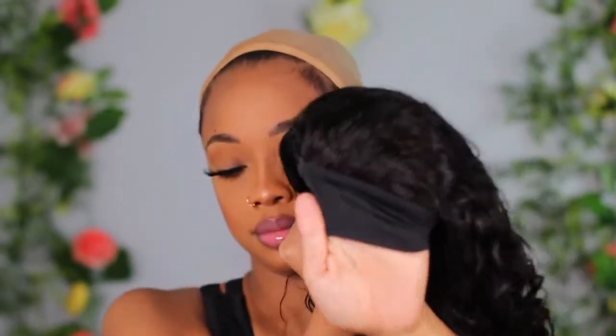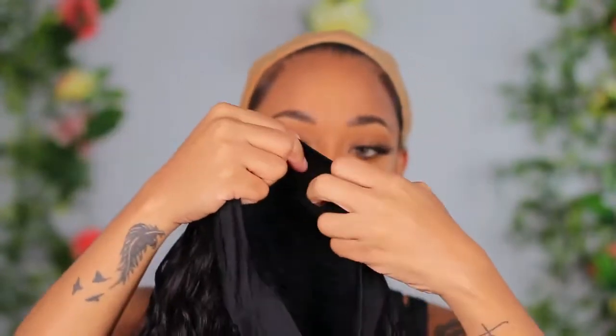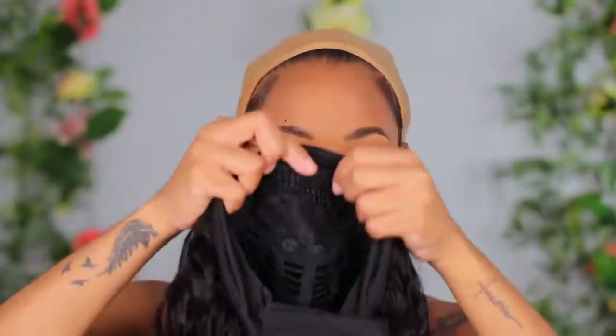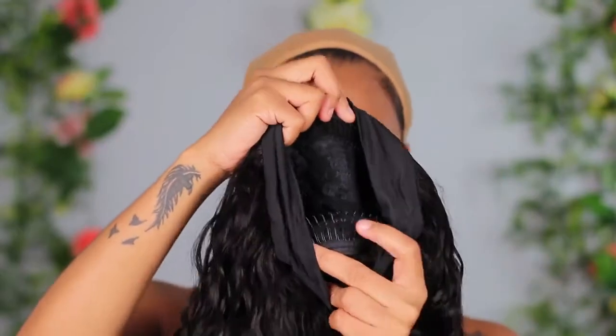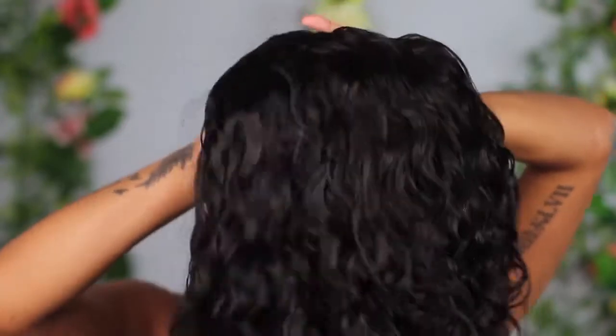This is 24 inches and it looks similar to something I previously did, but this hair comes with the band all around. It has a velcro piece at the back and combs — one at the top and one in the back — as well as adjustable straps so you can adjust the unit to fit your head.